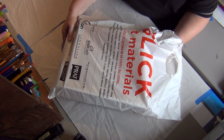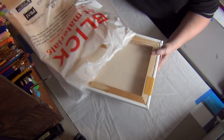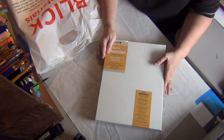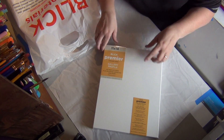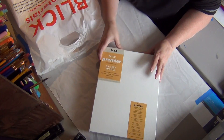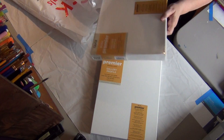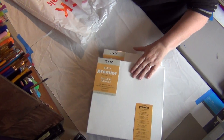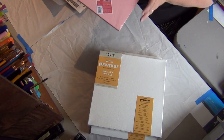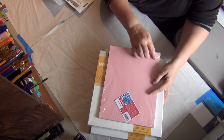I'm going to show you my haul that I got when I was down there. I really tried to control myself when I was there, but I didn't do too bad. I have an 11x14 thick canvas — I love the thick etched canvases — and then I got a 12x12 thick etched canvas. I wanted to start making my own stamps, so I have the Speedball Speedy Carve Rubber.